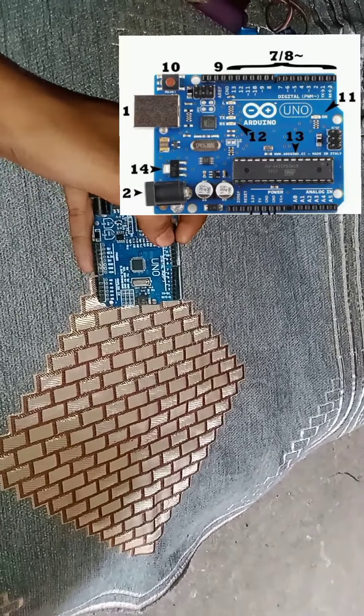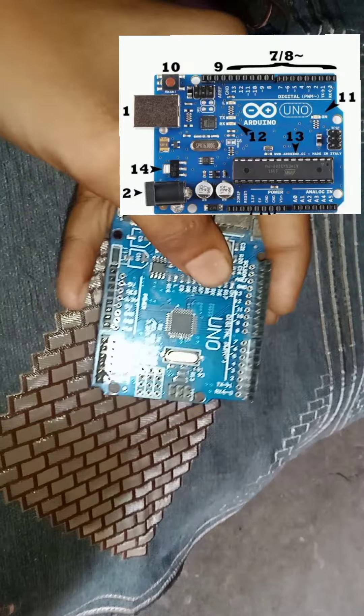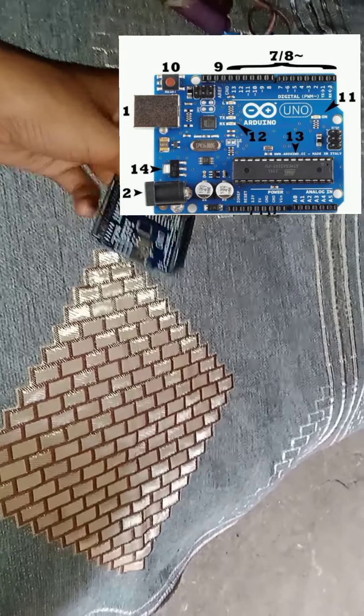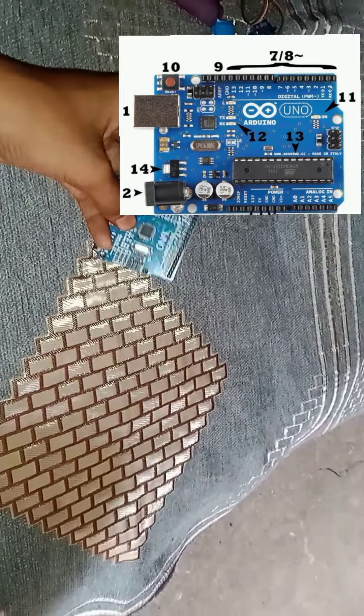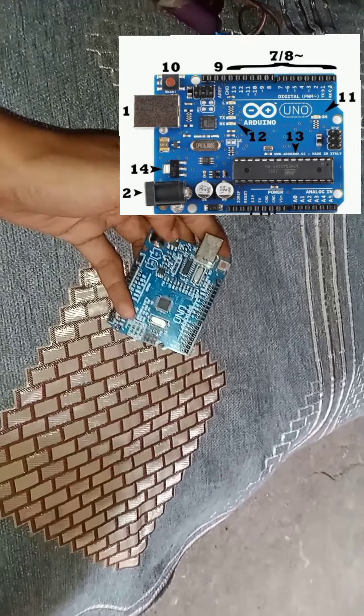And this is the original version. If the IC is bad, you can replace it with a new IC from the market. So guys, this R3 clone is not the same.